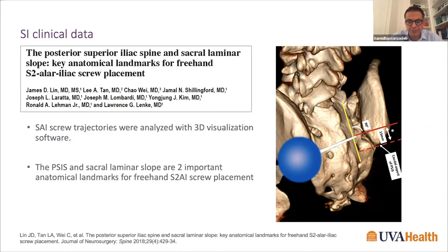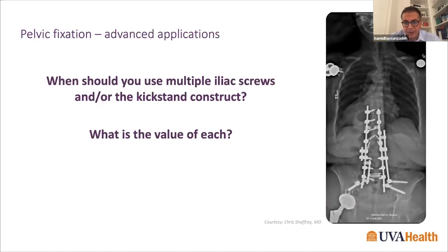Additional anatomic landmarks described by Larry Lenke's group include the PSIS and the laminar slope of the sacral lamina. With appropriate exposure of S1 and S2 foramina and knowledge of SI joint orientation, placement is straightforward. Another technique benefiting from multiple S2AI screws is the kickstand construct — a relatively new technique for correction of severe coronal malalignment. Placing screws on the side where the body is tilted achieves powerful correction without risking screw pullout or fixation failure. Multiple rod constructs also allow distribution of forces to multiple anchor points, avoiding rod fracture.